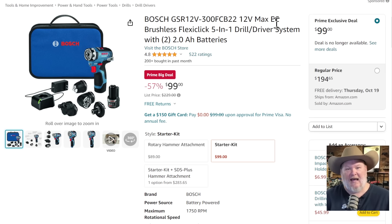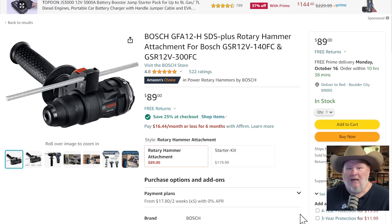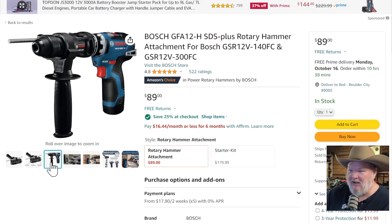Now the Bosch 12-volt Flexi-Click system — this is a great little system. It's a 12-volt driver with multiple heads: a drill chuck, an impact-style quarter-inch chuck, and a right-angle offset. It has a battery, it's brushless, tons of power for its size. We talked about this on deals of the week. $100 is a ridiculous price for this brushless set. And look — $89! Save 25%. For the SDS click-on rotary attachment — you can take this thing and click it right onto your Flexi-Click and turn it into an SDS rotary hammer. That is so cool.